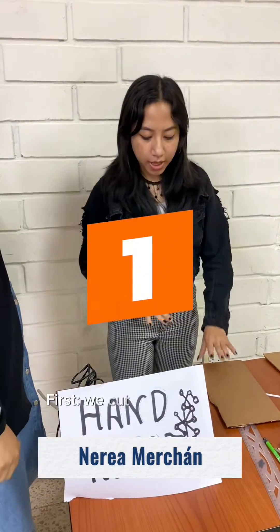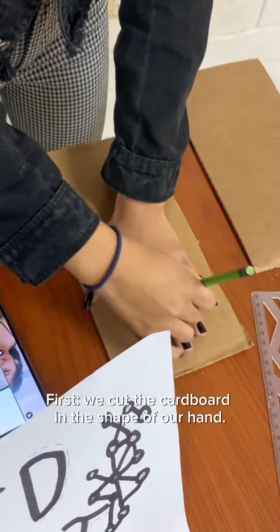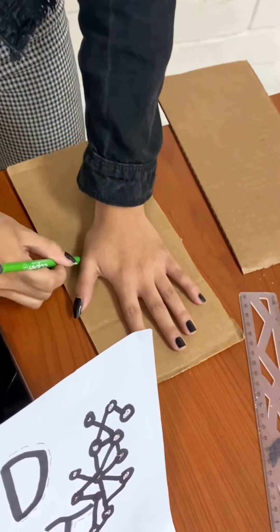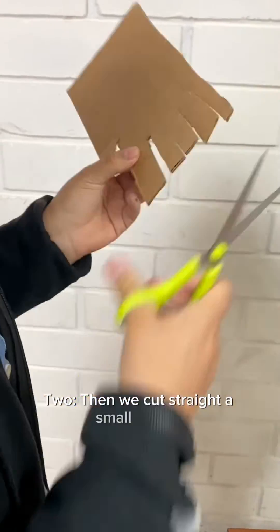First, we cut the cardboard in the shape of a hand. Then we cut it into small pieces.